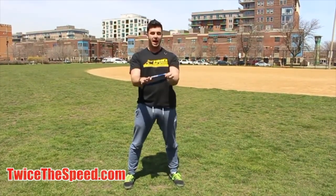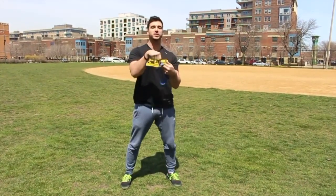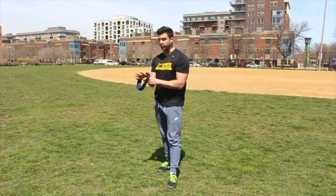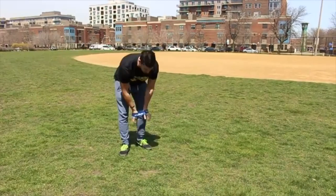I'm going to show you guys a quick circuit of what you can do if you have these bands. Now the new bands say 'Twice the Speed' on them. They come in three resistance levels, and I'm going to show you with the medium resistance right now.